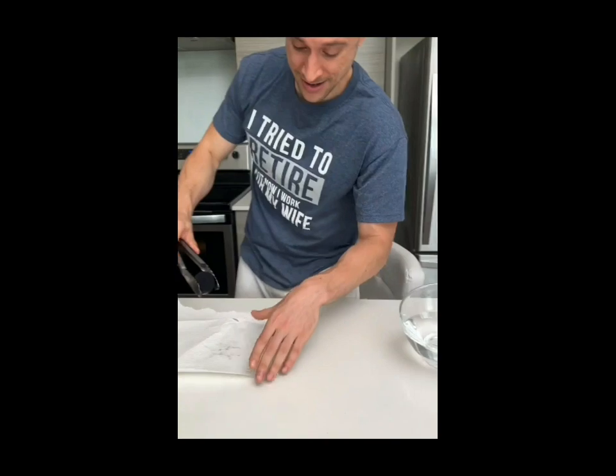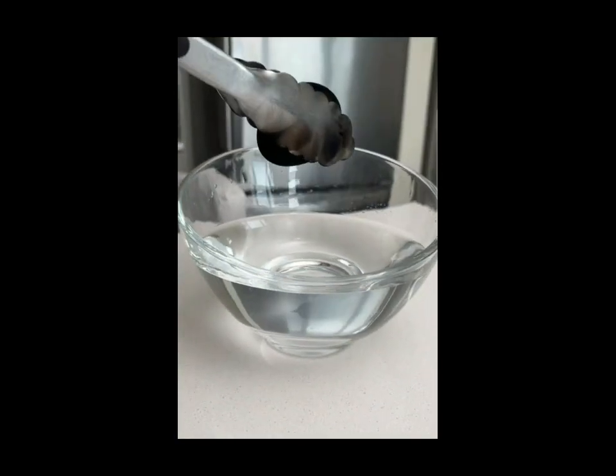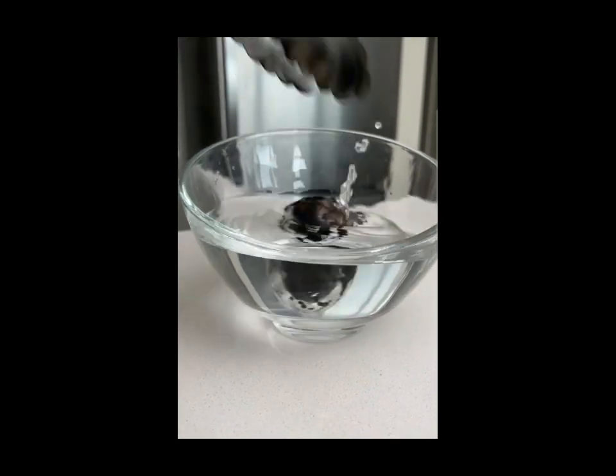Here we go, move that to the side. Ready? Okay, you ready? Get a nice little shot of this. Okay, three, two, one.